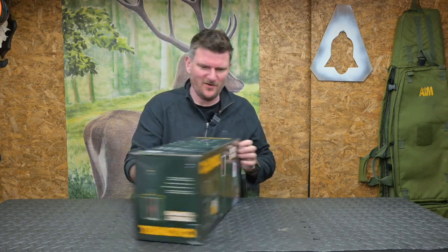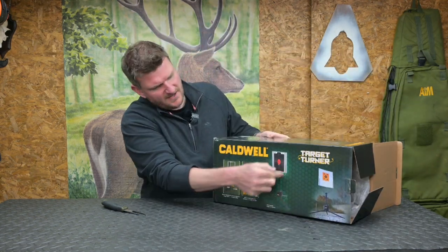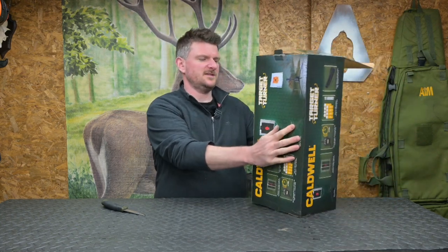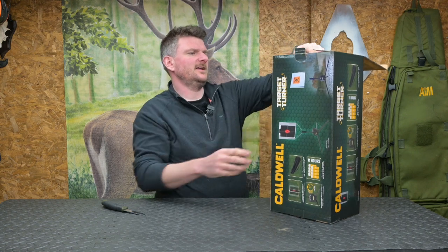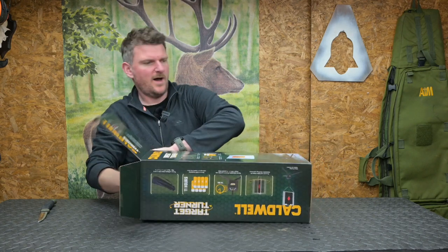Welcome to Chris Parking and Shooting Sports. Today I'm unboxing this Caldwell Target Turner. I ordered this because it looked quite interesting — it gives me a different sort of target shooting solution which will suit some people's types of shooting better than others. Essentially, it's a ground stand with a motor on it, with a target on top that turns in and out of view. I believe it goes from between one and six second variable delay intervals, and it all packs down for transport.